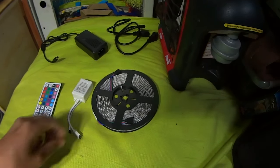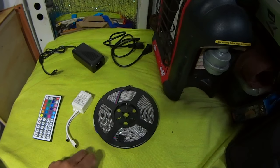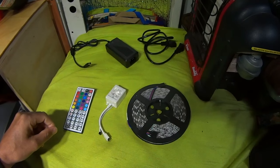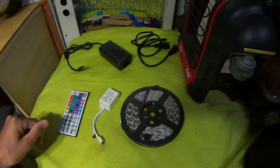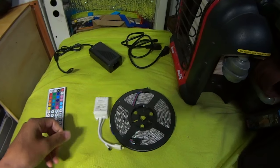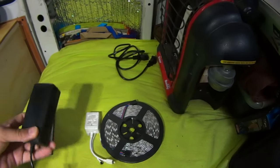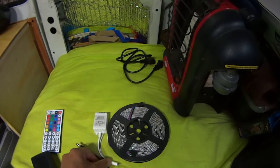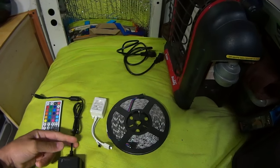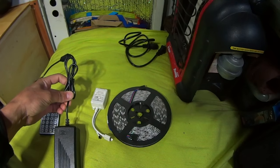I picked up a strip of LED lights — this is a 16-foot roll. I got the whole thing from Amazon for $23. I know they can be gotten cheaper from eBay, but I prefer Amazon for the return policy. It comes with the remote, a little remote receiver, and a power supply. The power supply plugs into a normal household outlet and converts it to 12 volts. I've read that it's no problem to cut that off, bypass the power supply, and wire it straight to my 12-volt batteries.